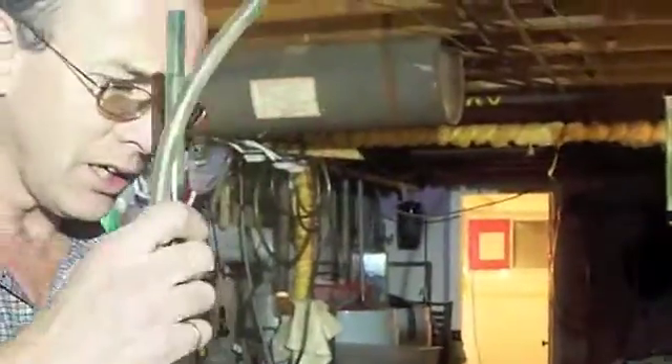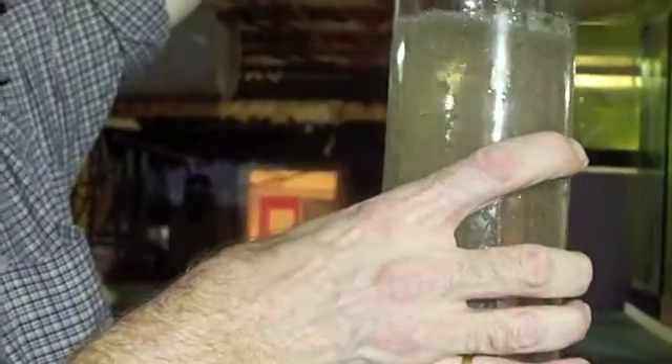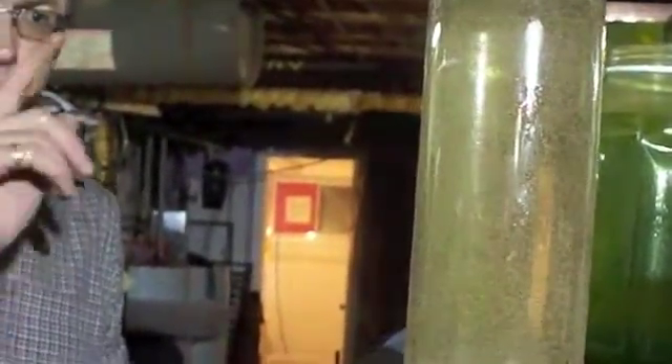You stop before you get all the water out, because if you try to go for all the water you're going to get more shells. What we do is take a smaller container and do it again. We're going to let that settle and then get the other ones ready for putting away.